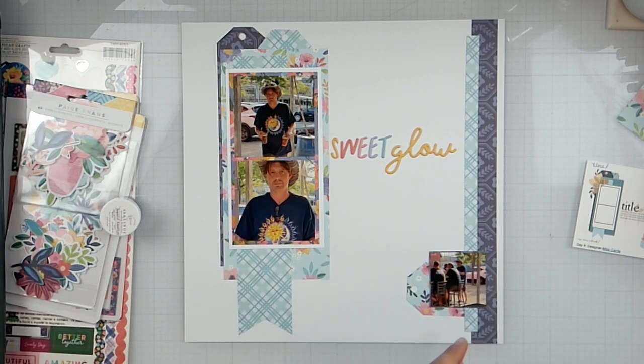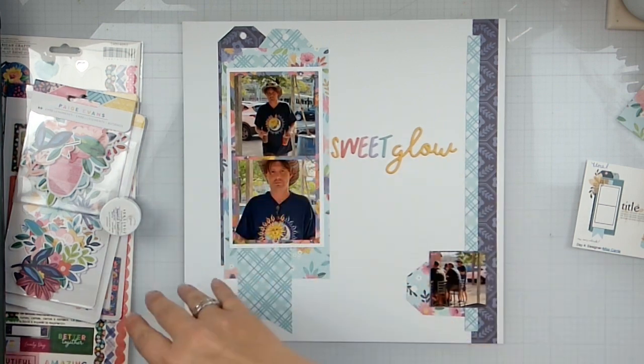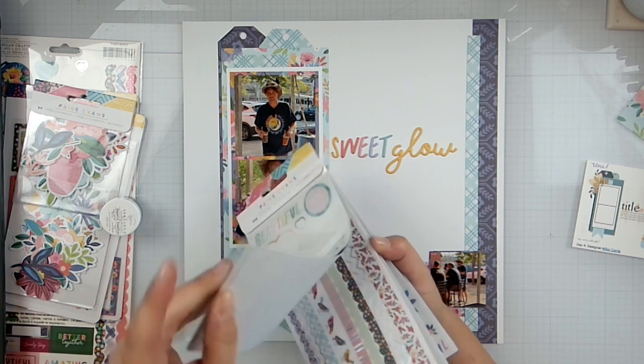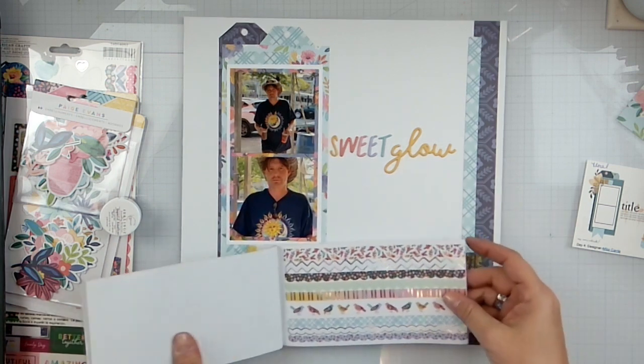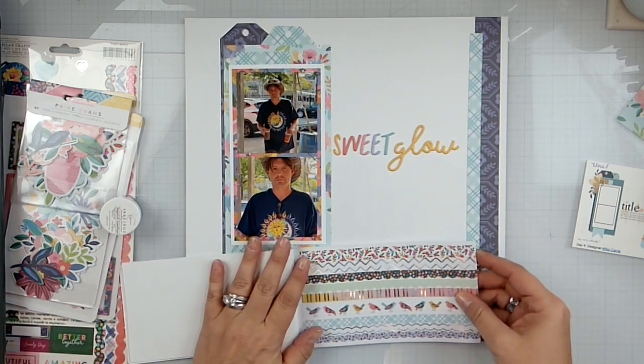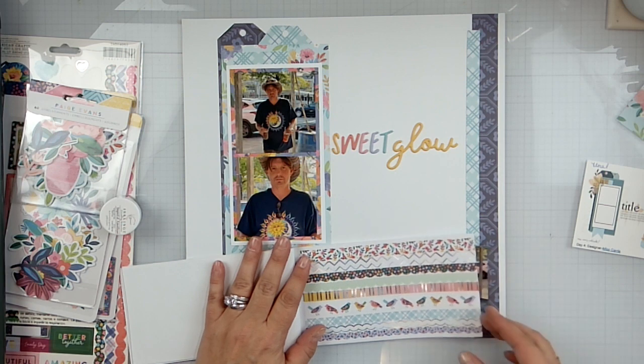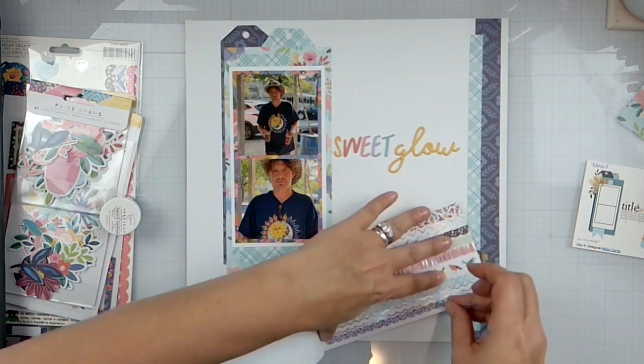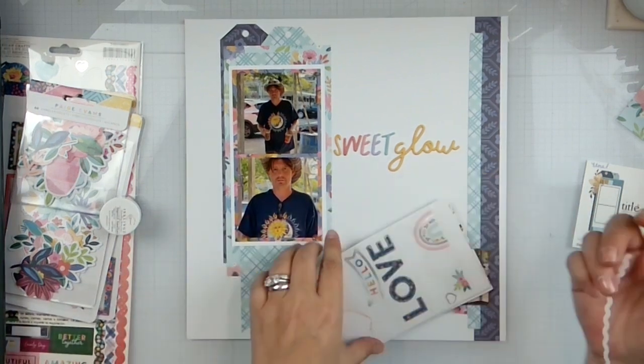I've got some stuff on here, got everything kind of lined up. I want to put like a line there — I'm just going to figure out which one we want to do. I feel like this little strip of washi right there.